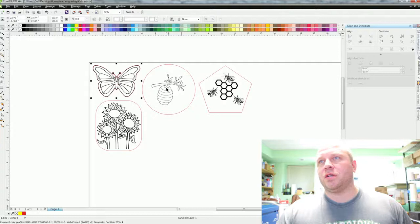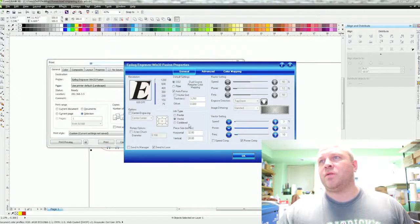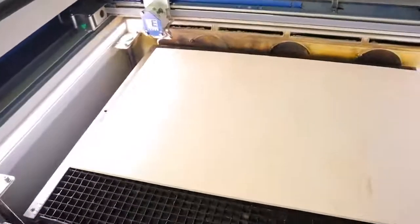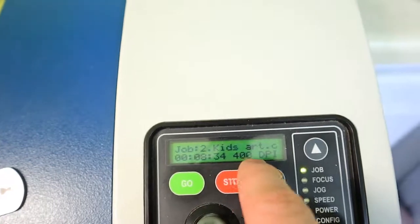Then click on all the black elements, hold Shift as you select them, and hit Ctrl+P. You'll see all the black come in. Go into Preferences, change this to Raster, set Power to 100, Speed to 100 for engraving since we don't need it really deep. Set 400 DPI, hit OK, and hit Print. Now why do the cutting first? When you send jobs to the laser it stacks them — cutting went in first, then engraving — so when I put my wood in it's going to engrave first and then come back and cut. Wood is in, two jobs queued, eight minutes total — let's hit Go.